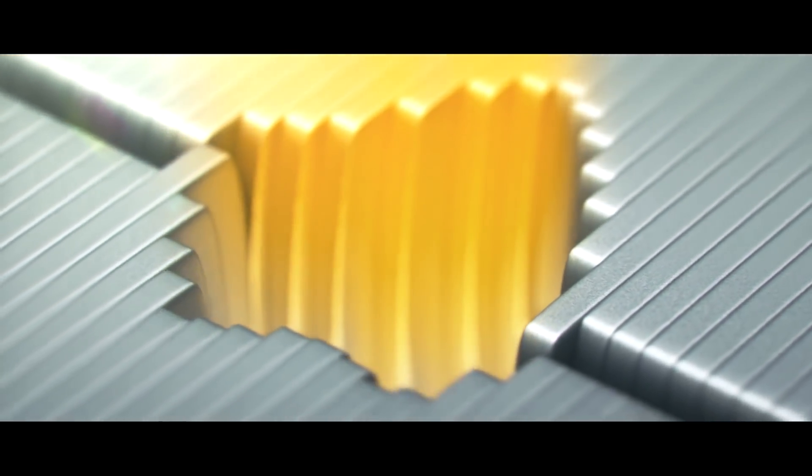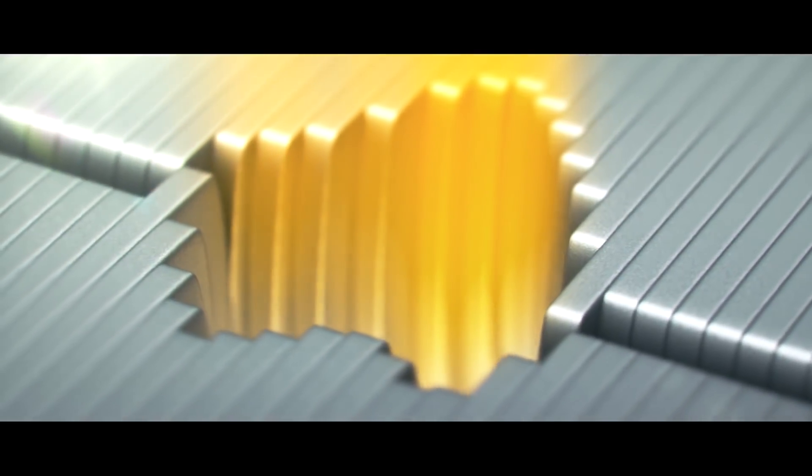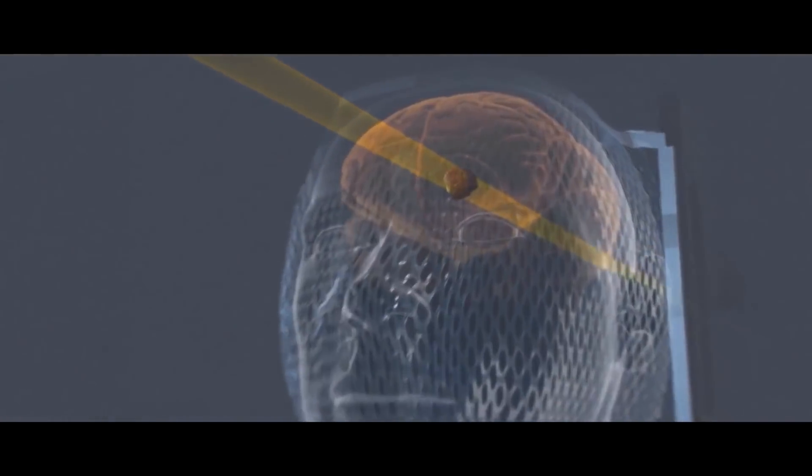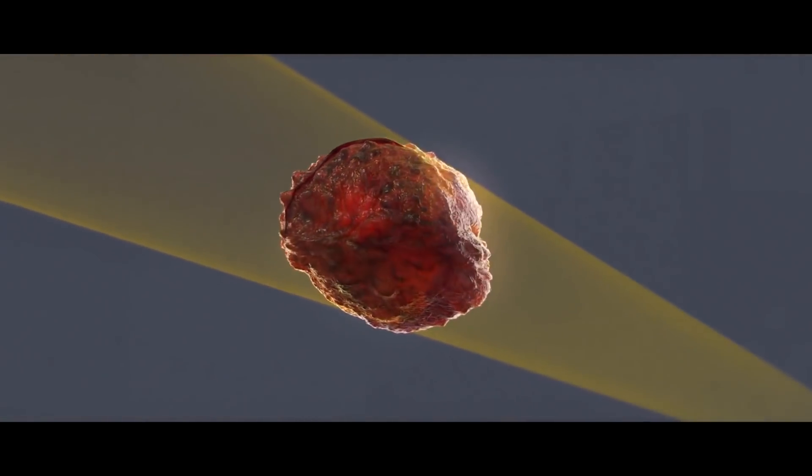What micro-multi-leaf collimators do is use multiple leaves that block part of the beam to shape the beam into the exact beam's eye view of the tumor, so the edge of the beam is exactly aligned with the edge of the tumor through that view.